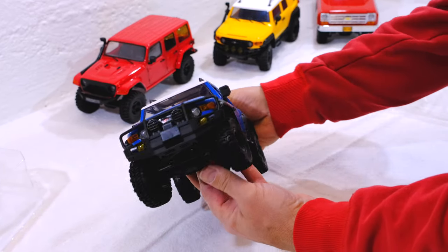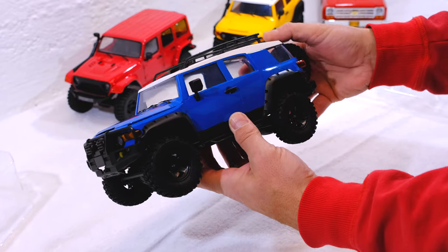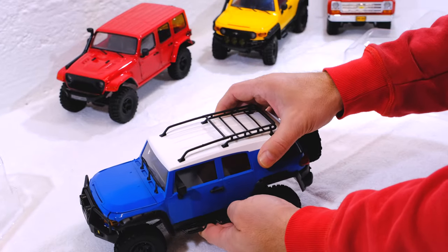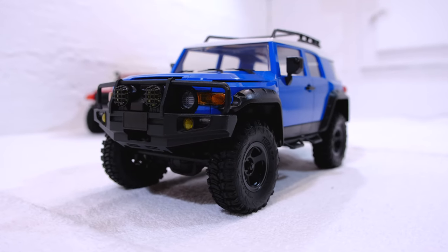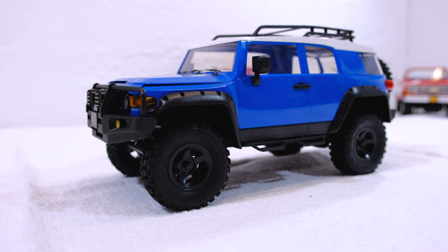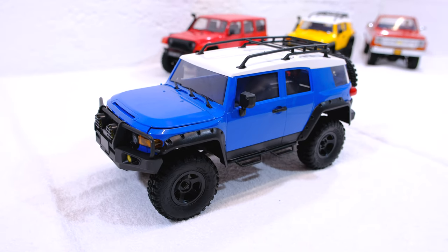And here is this little thing. It's nice and looks like an FJ Cruiser, but it's called Triton because it's not licensed. I like the look of the front end with the front guard and fog lights. The blue painted hard plastic body has a lot of scale details.